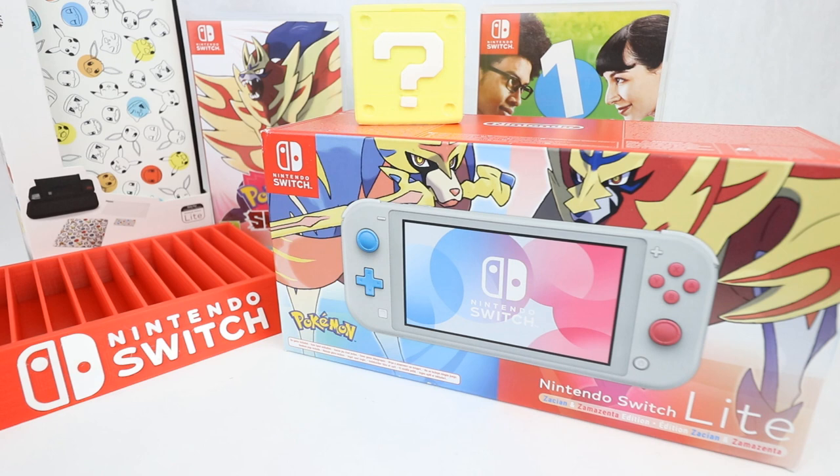Hi everyone and welcome to Home Reno Collectibles where today we're going to be taking a look at the Pokemon edition of the Nintendo Switch Lite. This is the Pokemon Sword and Shield Zacian and Zamazenta version — I butcher those names every time — but basically it is the Pokemon edition of the Nintendo Switch Lite which I have wanted ever since it came out.